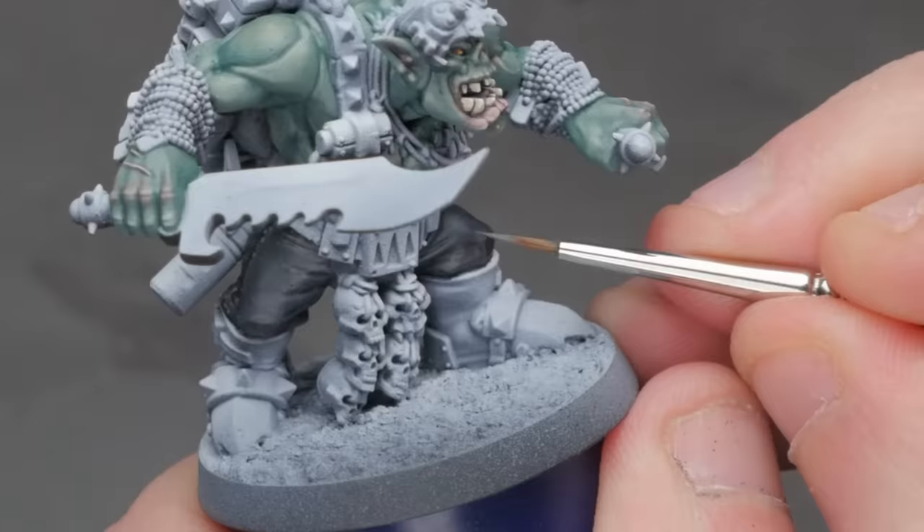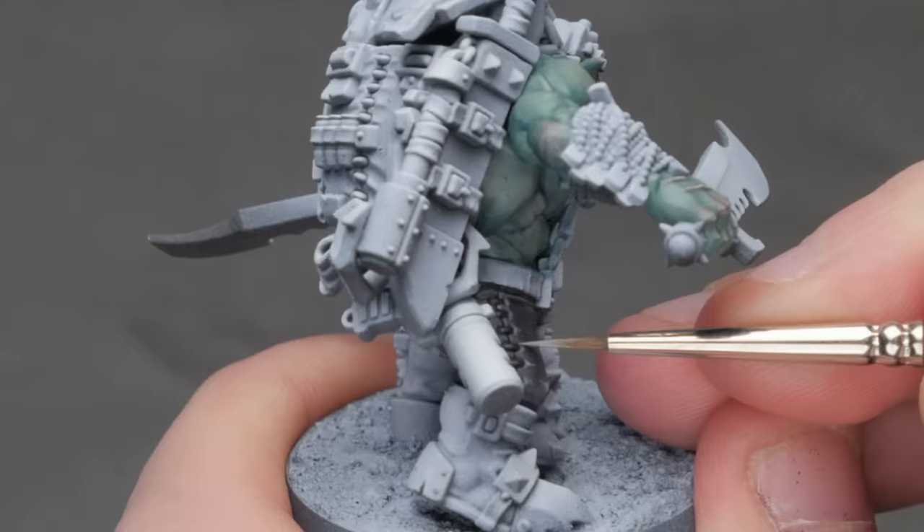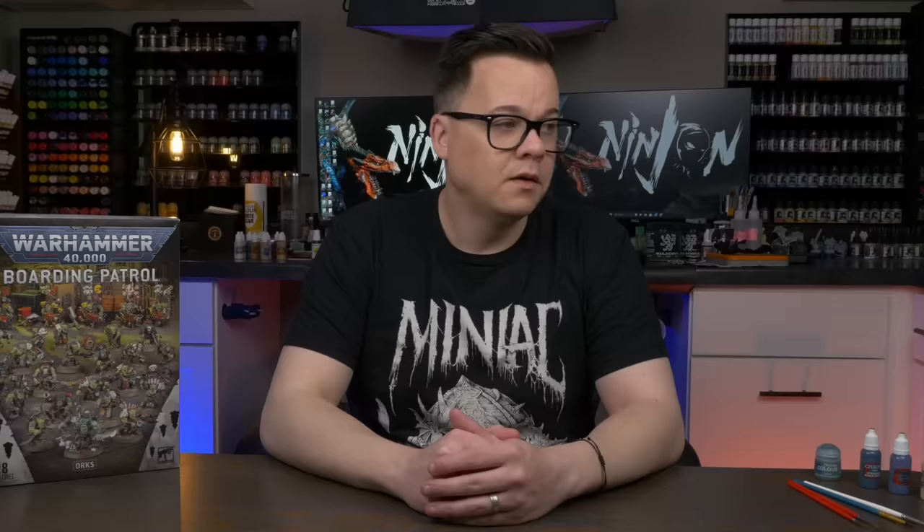I do think that adding the two steps of edge highlighting to define the hard lines and edges did go a long way to not make the pants just fade into a dark blob. So yeah, I guess it wasn't a total loss. Do that part, not the other part. Just like that, we're already done with all the try-hard parts on this model.